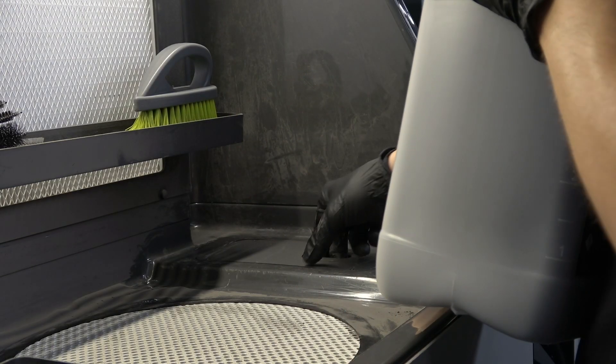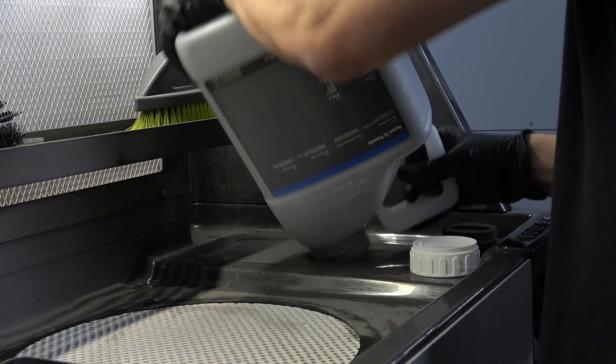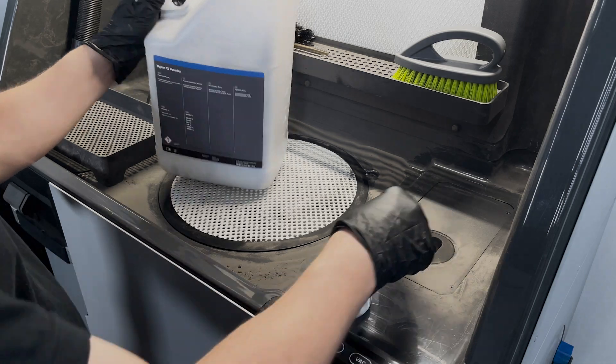Once the foil is removed, open the fresh powder hopper lid and, in one quick motion, flip the bottle so that the mouth fits into the opening, to limit any powder plume. Wait for the powder to empty from the jug and then quickly remove it from the hole and replace the lid.